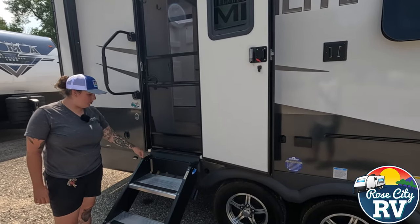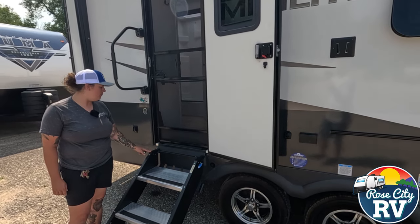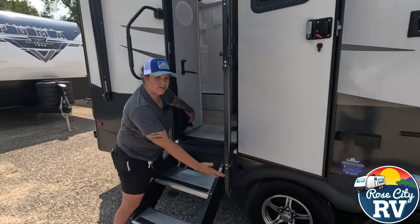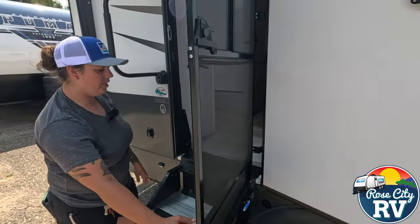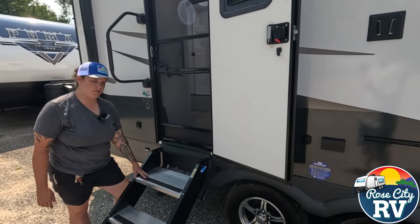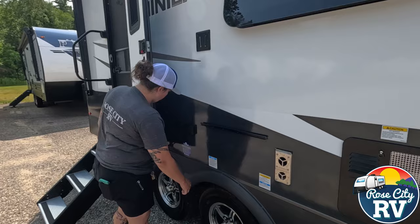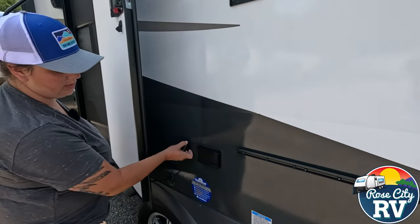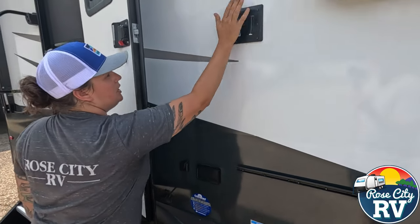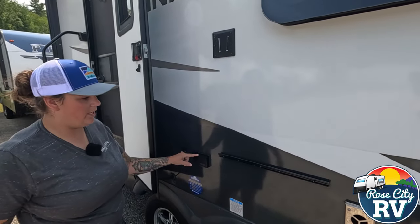We have our Moride Solid Step — these have a shock assist, which not many models do. It just makes the step lighter and picks it up for you, and it has a wider top step so it's more comfortable getting to the door. Behind the door here we have our TV hookup, so if you have cable or satellite you can hook up to the outside TV. The bracket comes with it — you put the TV there and plug in here.